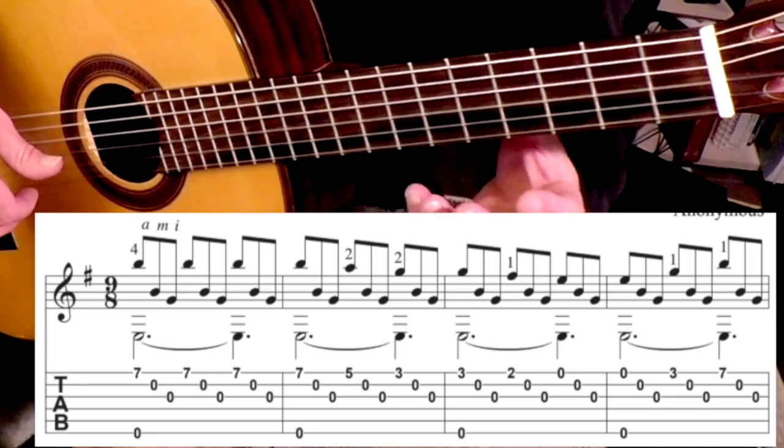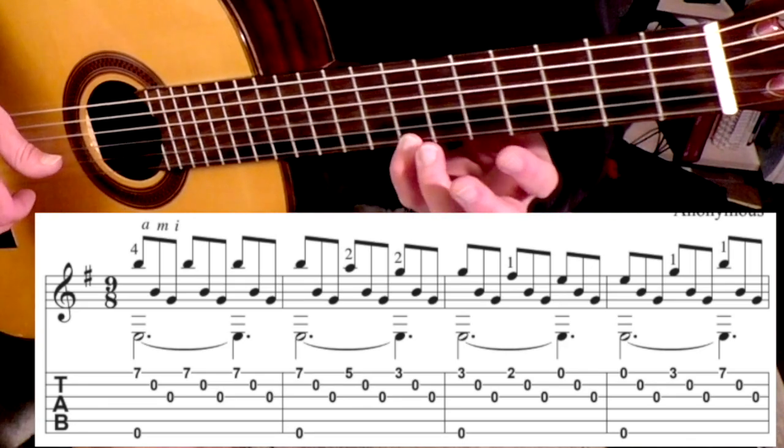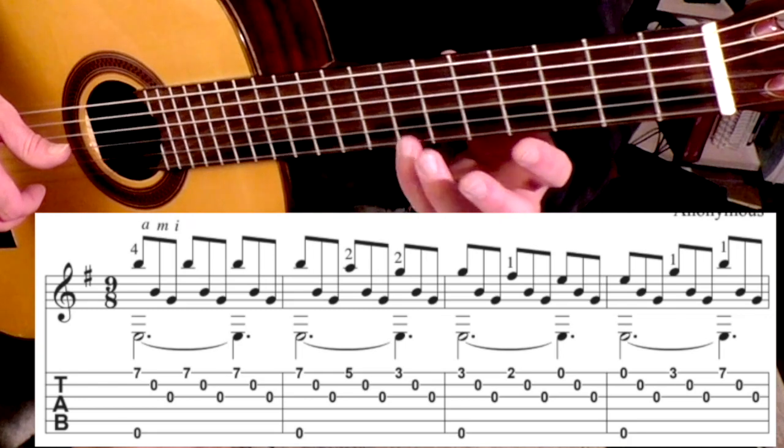All right, let's take a look at line one. You're going to begin on the seventh fret, first string. Personally, I use my pinky there.